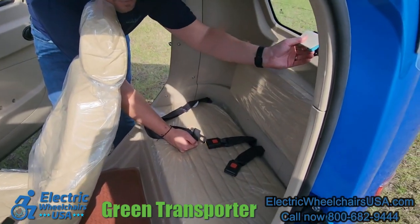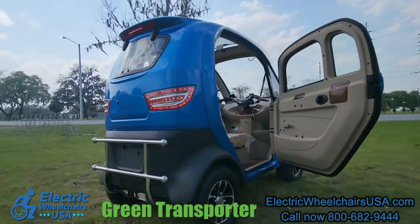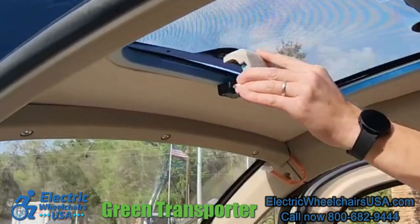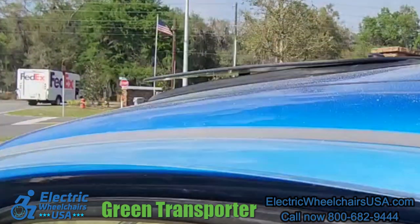The rear window is more of like a sunroof, so it is adjustable to get some air flowing through the scooter, and there is a sunroof on top as well that you can open to get some additional airflow through the scooter.